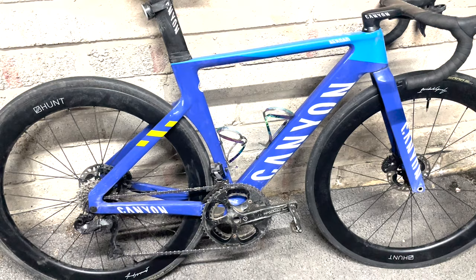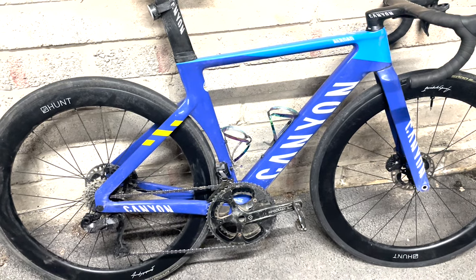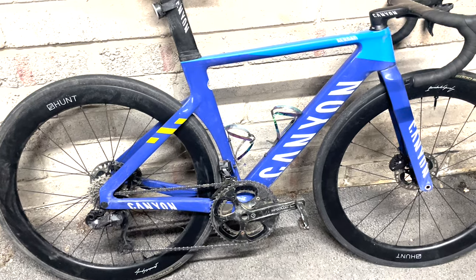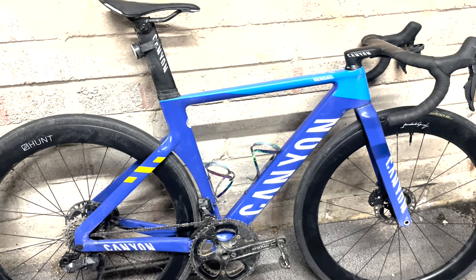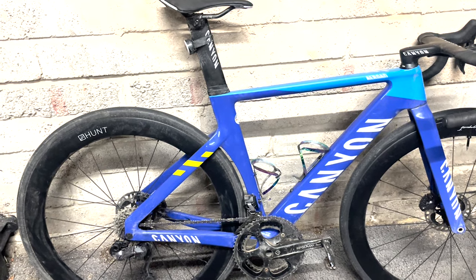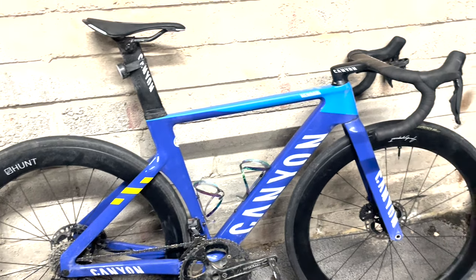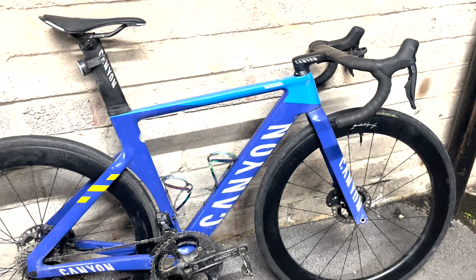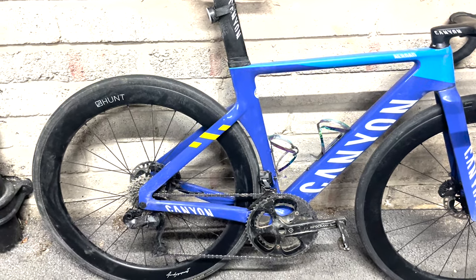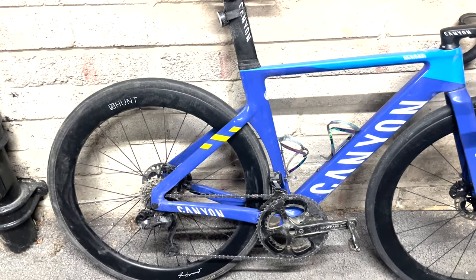Value for money? It's a joke — not good value for money objectively. Seven thousand pounds for this bicycle is not a good use of my money at all. In one regard, compared to an S-Works it's good value for money, but that's just because they're ridiculous. But overall yeah, it's good.